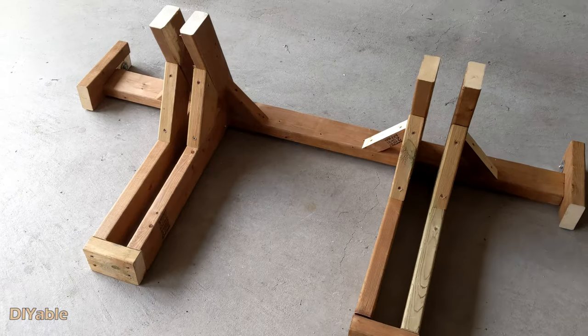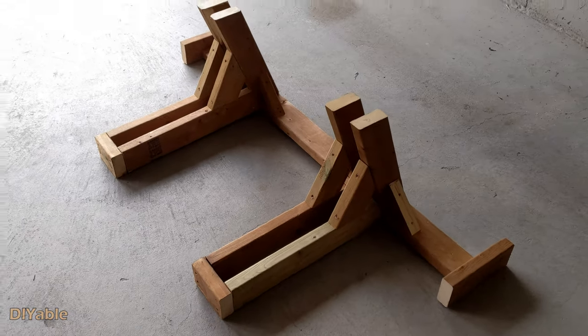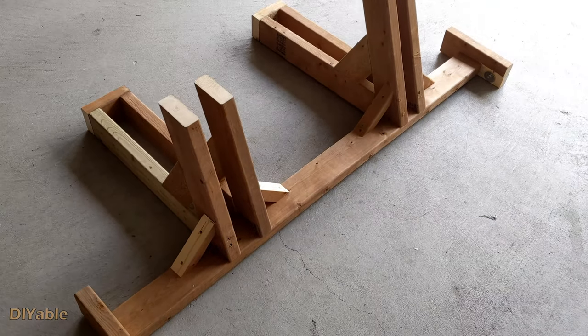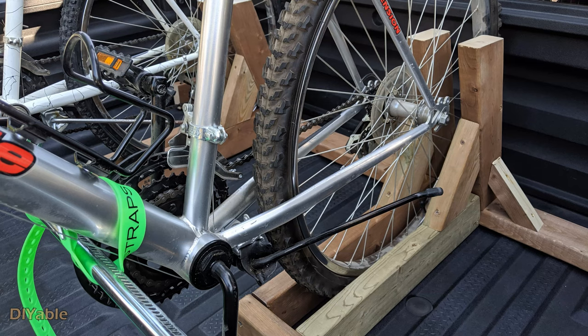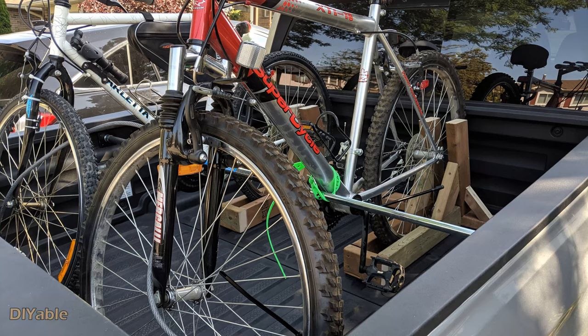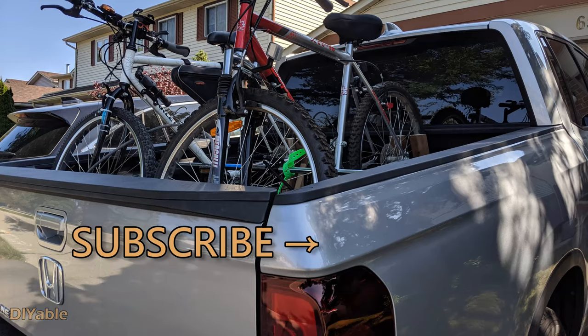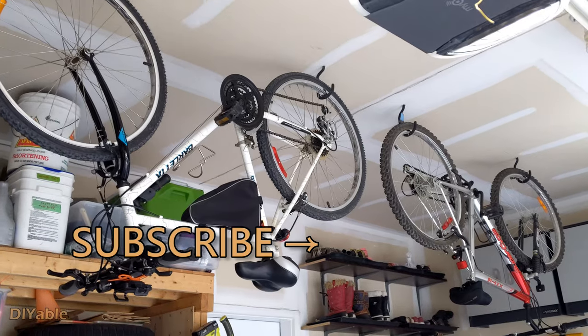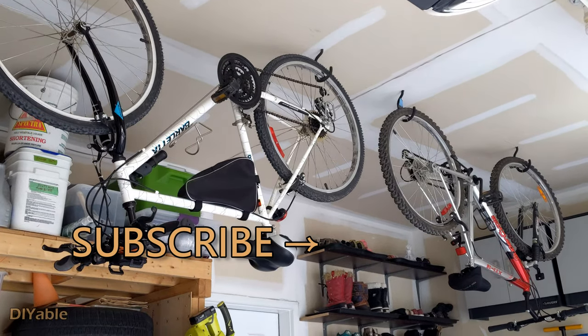This project took me one afternoon. It cost around $15 Canadian. I hope I can inspire more people into DIY and build their own bike rack. Give it a thumbs up if you like this video, and check out other videos on my channel. Remember to subscribe.